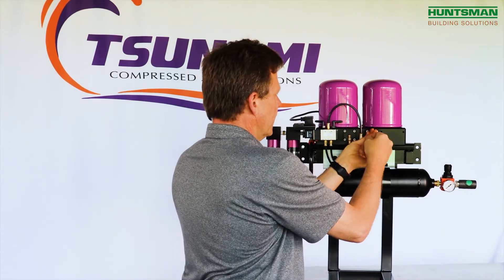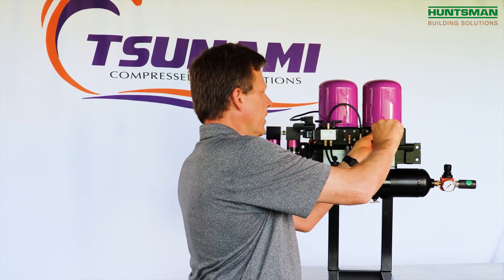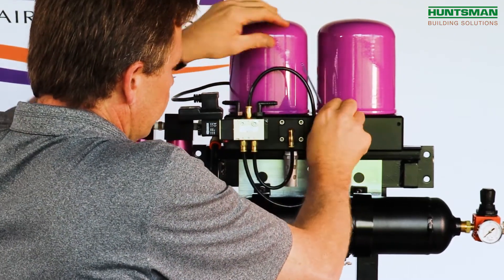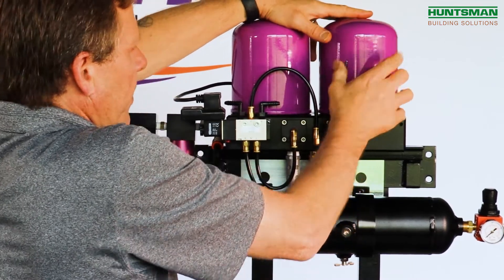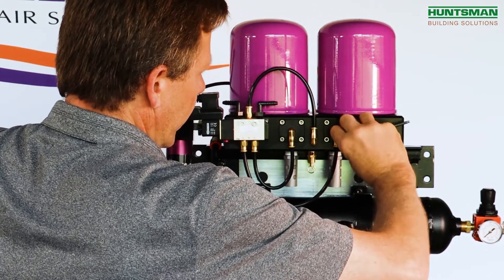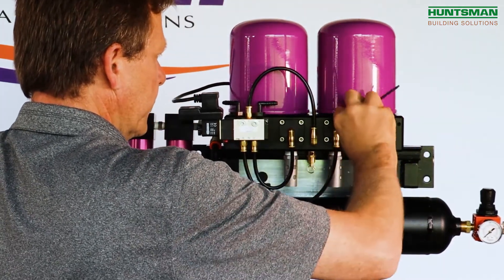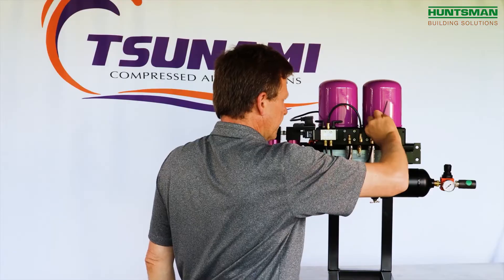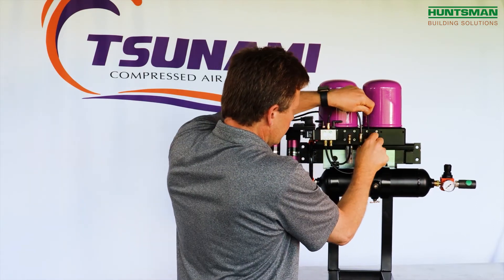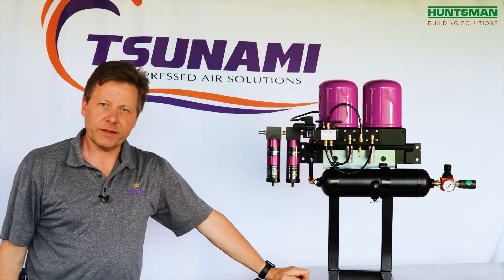Get all four bolts started, then walk that piston cover in so that you don't cut the sealing O-ring. You want to go tight, but you don't have to over-crank down on these bolts. The O-ring makes the seal, so you just want to make sure it's securely fastened to the dryer plate. And that's how you lubricate the pistons.